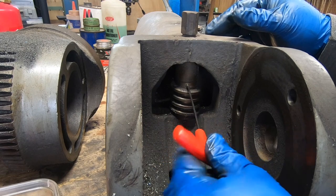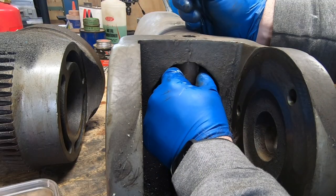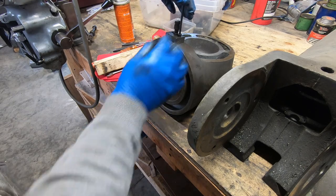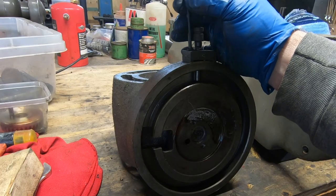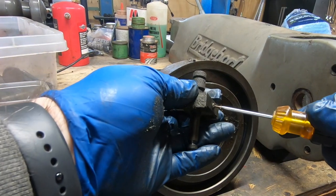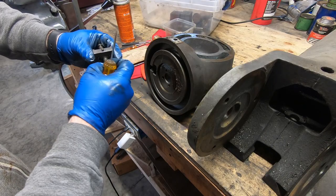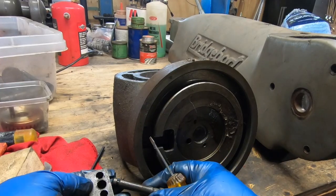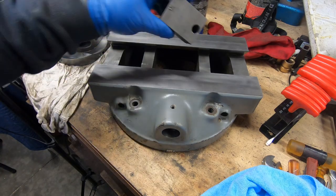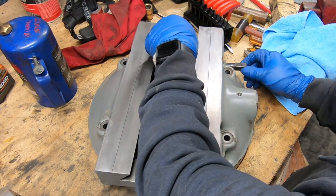Once I remove this grub screw from the vertical adjusting worm, the shaft will come right out, and the spacer, the worm itself, and a thrust washer come right out of the RAM. The last thing to come out is this safety stop pin — this essentially keeps you from over-rotating the head. That's just about it for the disassembly. Now with all of these parts separated, I'll break out the purple power and start getting everything clean and degreased. With everything good and clean, I can start putting this all back together, starting with the RAM clamp and the RAM locking studs.